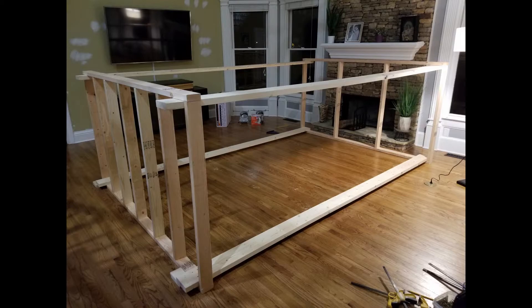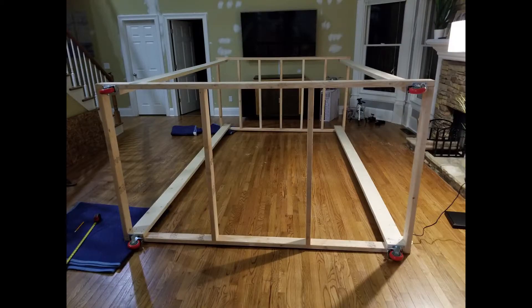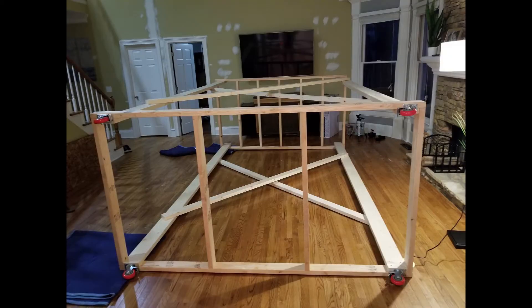I then turned the base and platform on their sides and added some 12-foot 2x6s — these would be the vertical supports. Then I added the wheels to the bottom. You can also see that I added some side support: crossing 2x4s that added quite a bit of support to the scaffolding, which was really noticeable after I added those.